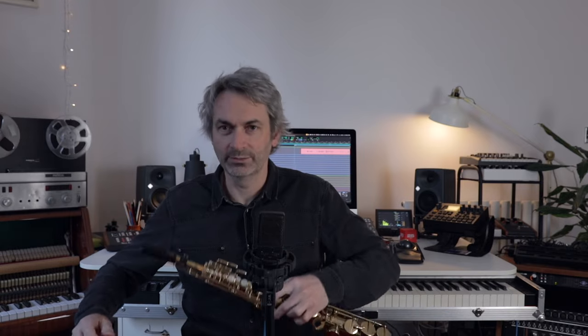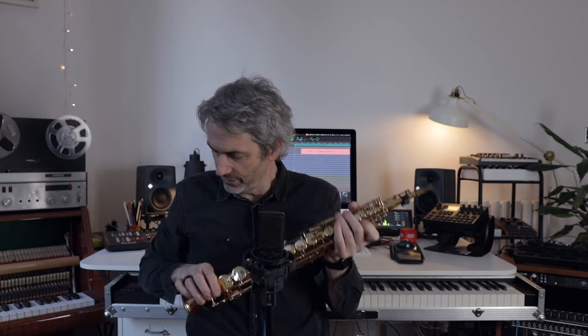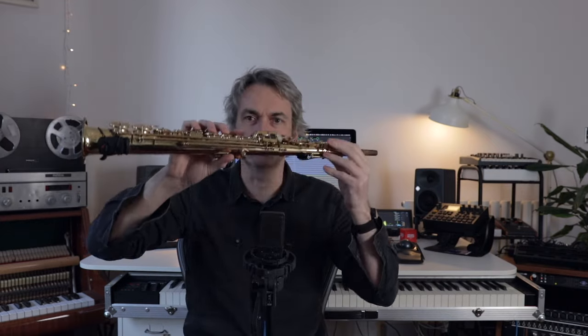So the first thing is the saxophone. It's a Selmer Mark VI soprano with — if you're interested — an Otto-Link metal mouthpiece. This is one of my favourite saxophones I've ever had. It is a beautiful thing.